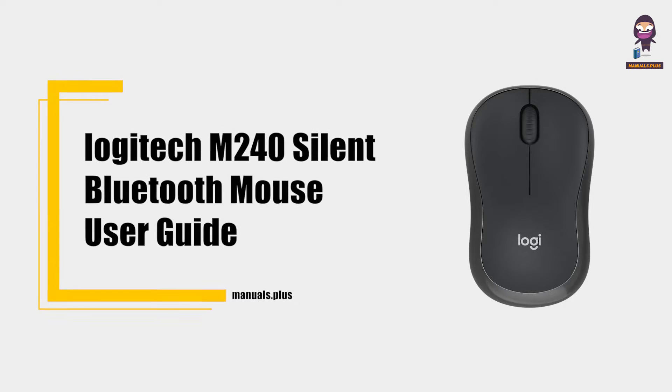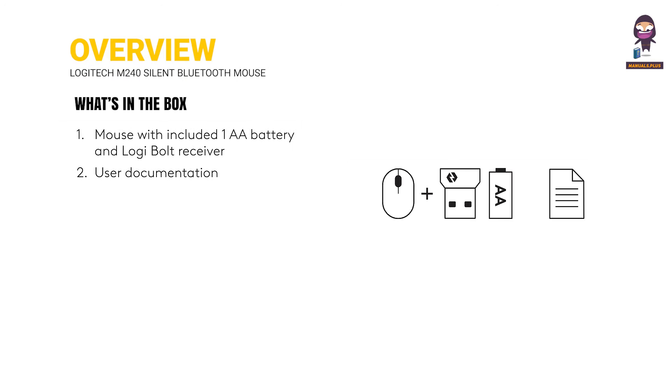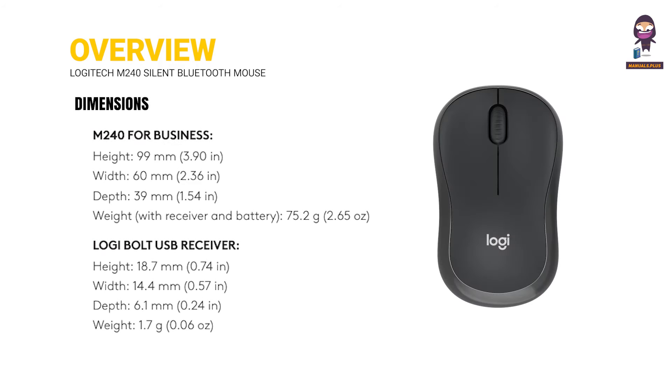Introducing the Logitech M240 Silent Bluetooth Mouse User Guide. Overview: What's in the box? Dimensions. Installation.